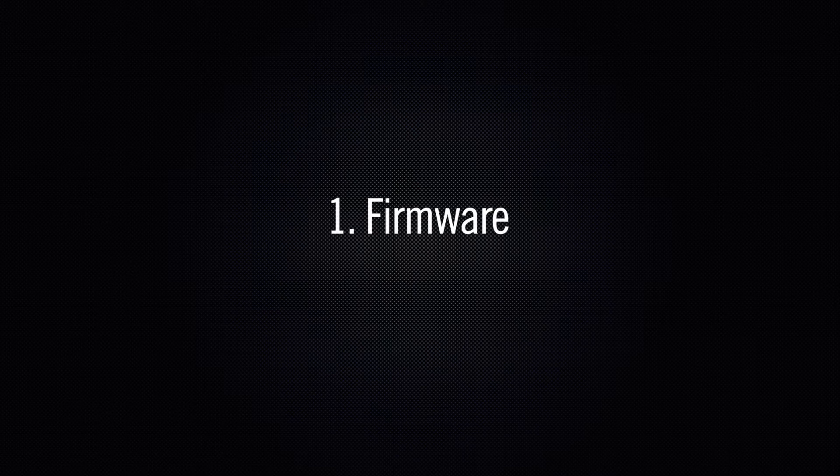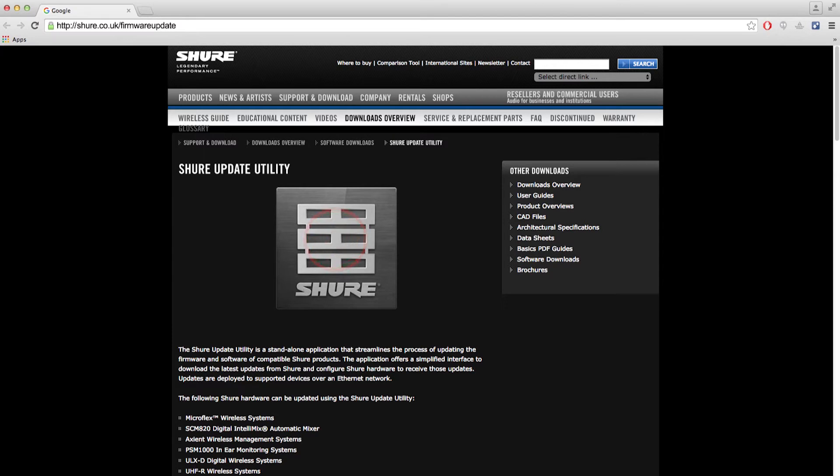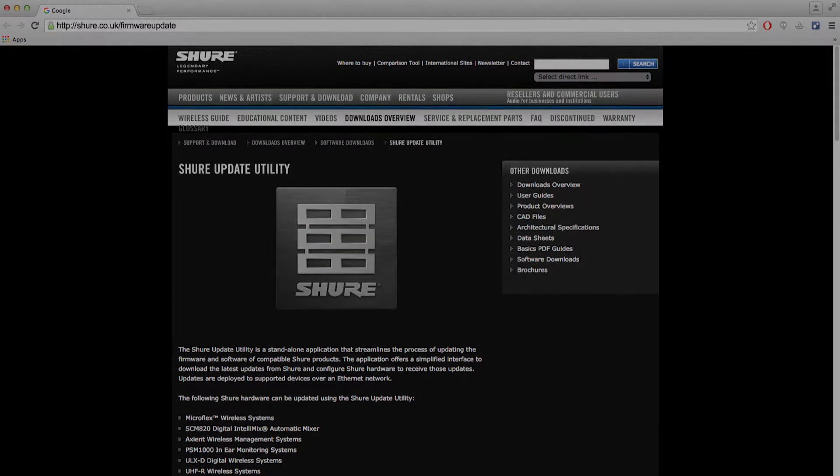First thing to do is to make sure you're running the latest version of firmware. Please go to Shure.com and download the Shure Update Utility and update your system.